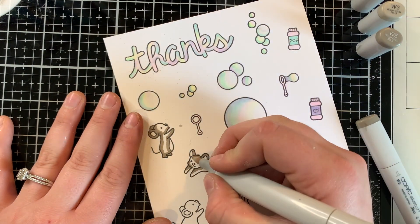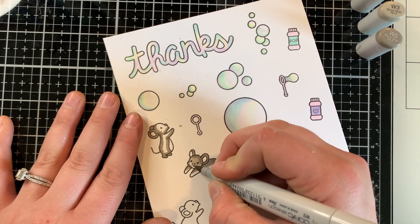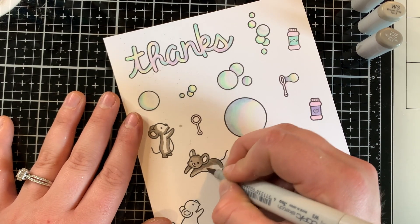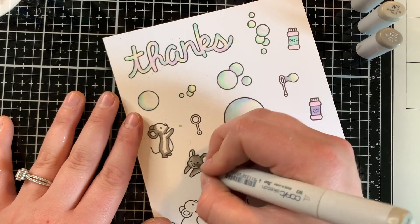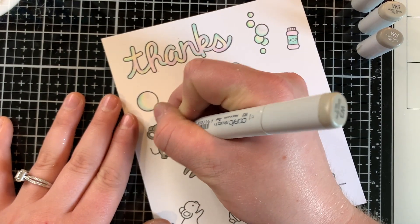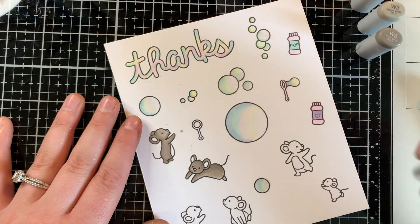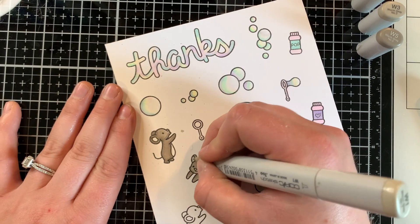Now I'm using W1, W3, and W5 to color my mice. Those are usually my go-to colors — my comfort zone when coloring these mice from Lawn Fawn. It's a nice warm gray that goes great with whatever scene you're doing, and it just reminds me the most of little mice. I'm using W3 to blend out from the W5, and W1 for the little details.